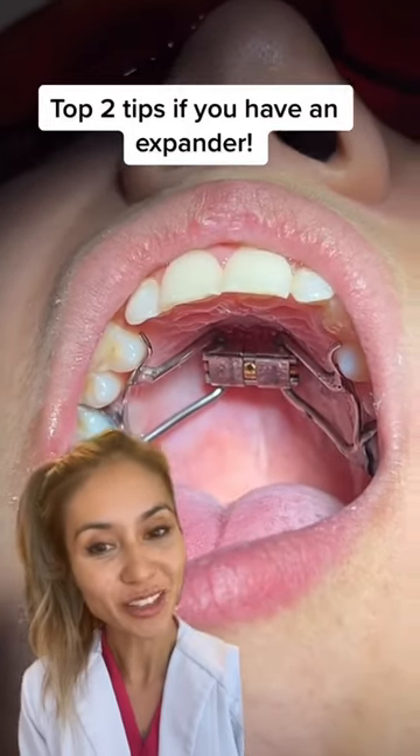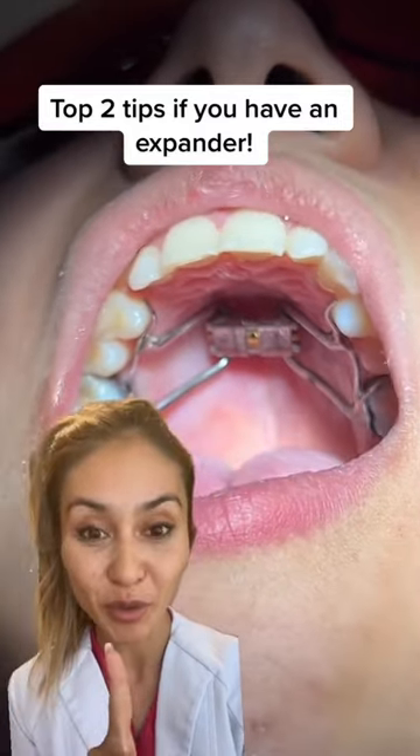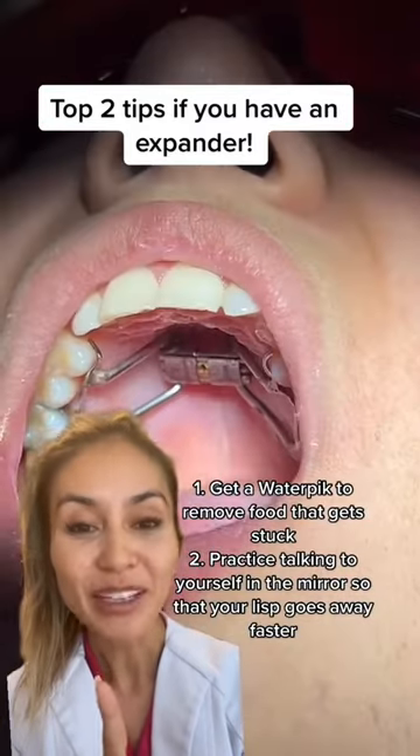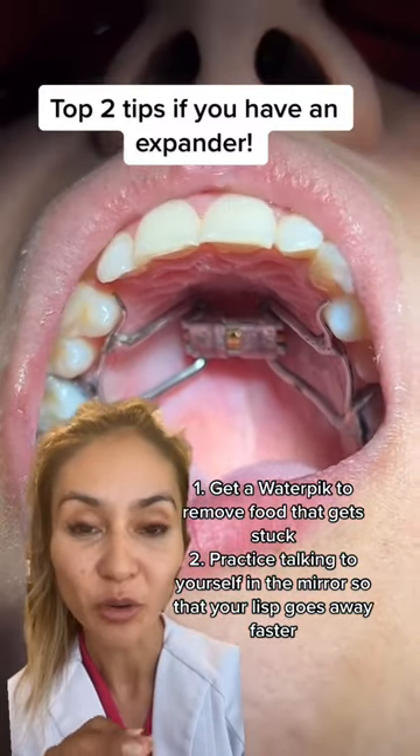Do you have one of these in your mouth? It's called an expander. I'm going to give you the top two tips to make your life so much easier with this. Number one, get yourself a water pick because you'll find that food gets stuck in between the expander and your palate, and it's so hard to get out without a water pick.